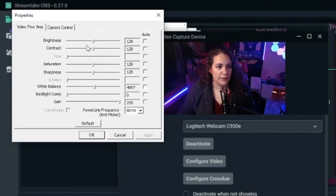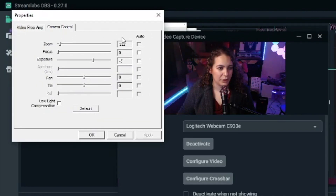Under Video, Proc Amp — all these are options that you have with your Logitech C920. The only things that I touch are white balance, and under Camera Control I mess with zoom, focus, and exposure.